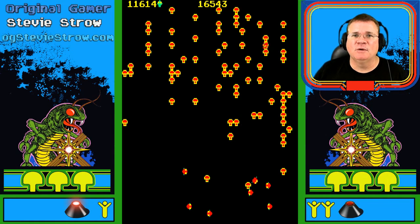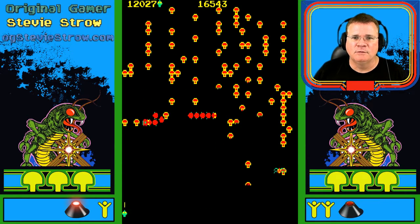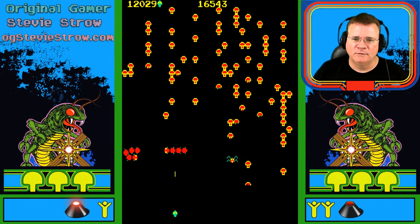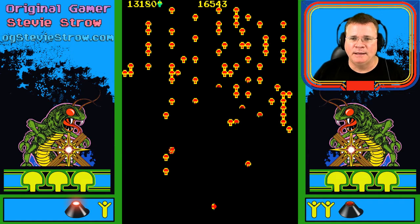Right now I'm somewhere up in the 12,000 point range. You had three lives, but after like every 10,000 or 20,000 points — you just heard that music there — so it was actually 12,000. By reaching 12,000, I just earned an additional life here. This was just a fun game.